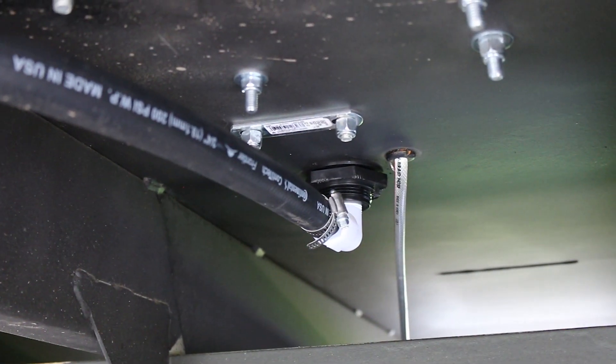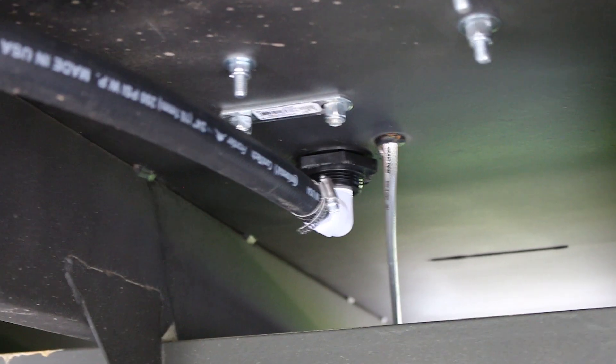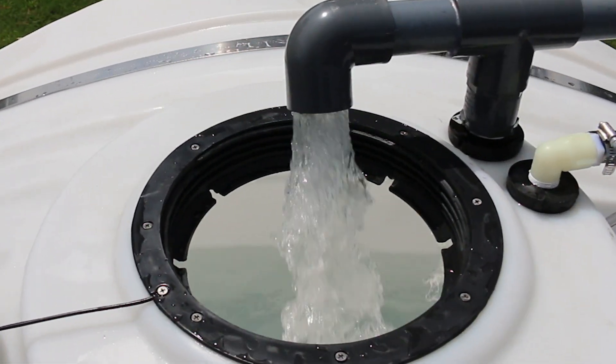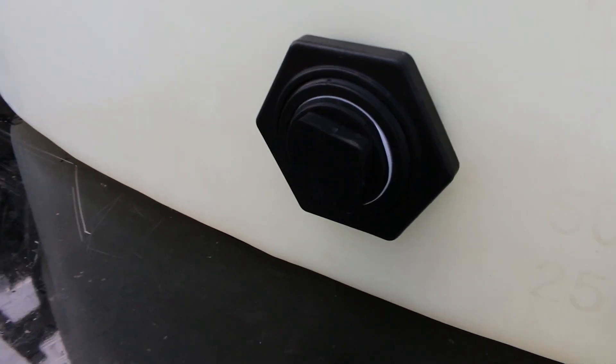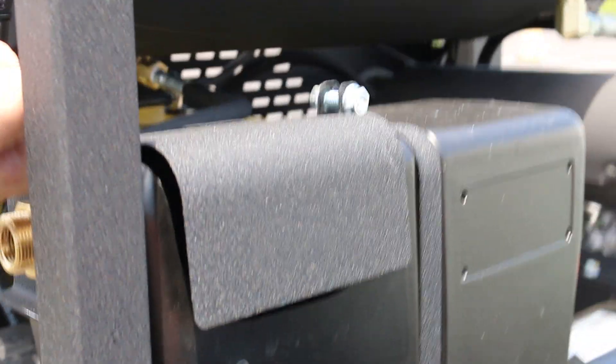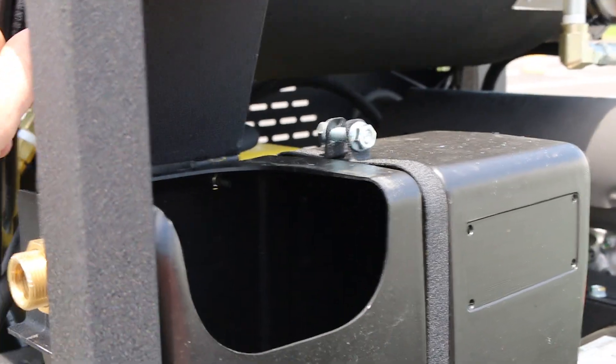Cool water bypass keeps the pump cool by circulating fresh water when the trigger is not being pulled on the wash gun. An oversized 2 inch tank drain quickly drains the tank when storing, and a float box makes adding winterization fluid to the pump simple.